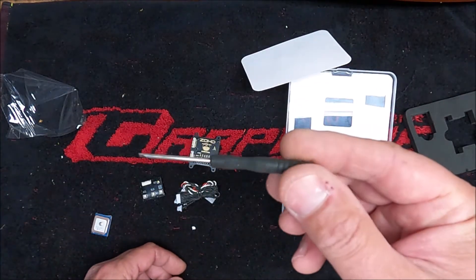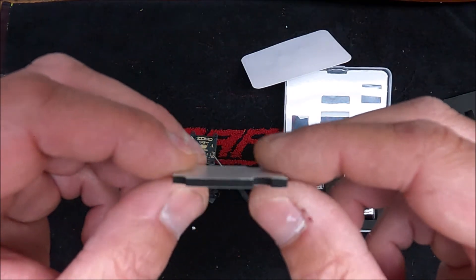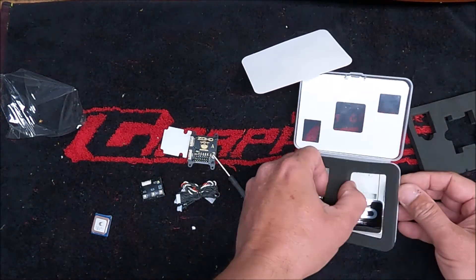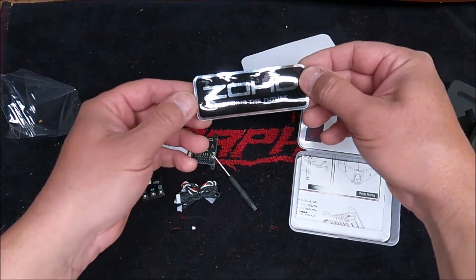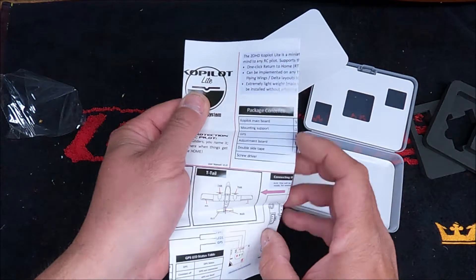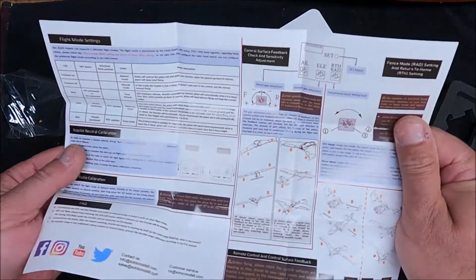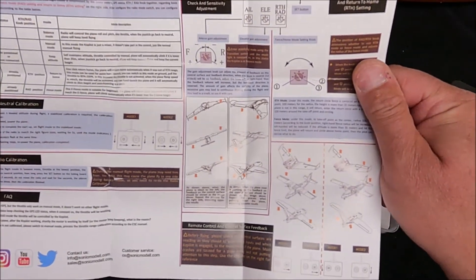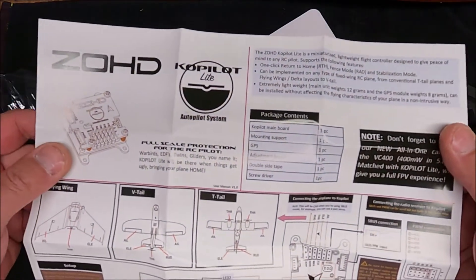Here are the cables, a small screwdriver, two-sided foam, anti-dampening material, a really nice sticker, and the instruction manual — very good instructions, easy to read, and everything is in English.